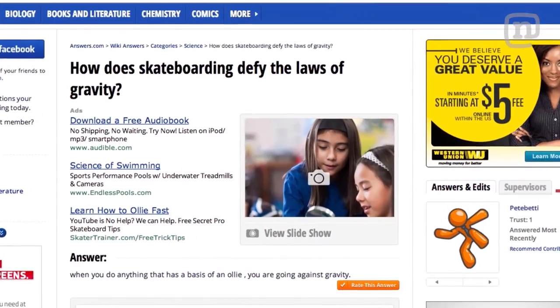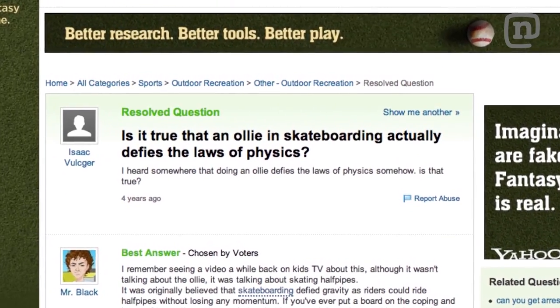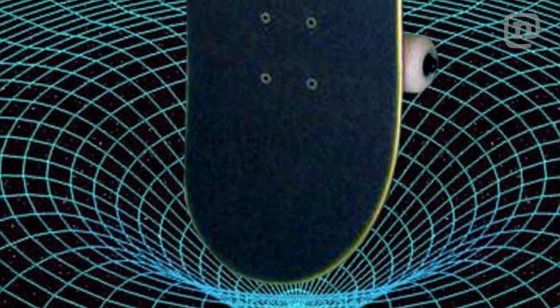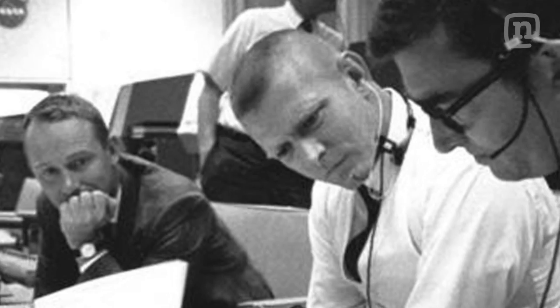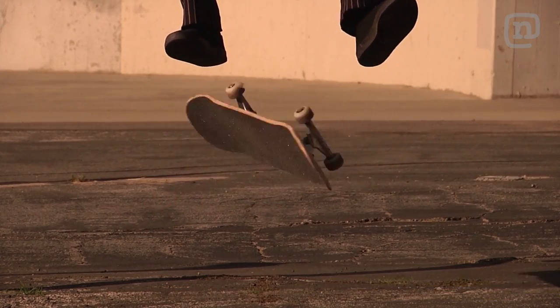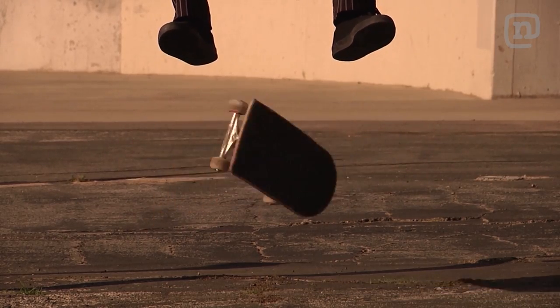It is often said that skateboarding tricks defy gravity. This is the stupidest thing any individual can ever say. Skateboard tricks do not defy gravity — rather they work in perfect accordance with it. A Varial Heelflip which defied gravity would be a disaster: spinning in the same direction for eternity, it would transform a cool-looking trick into a terrifying endless error in the fabric of space-time.